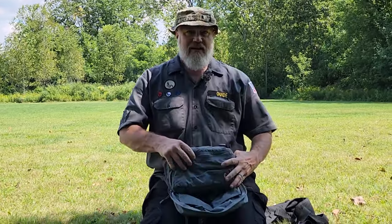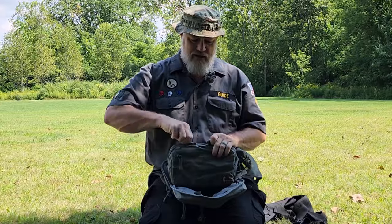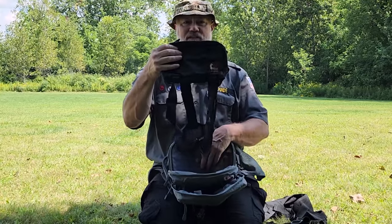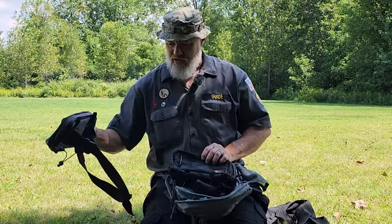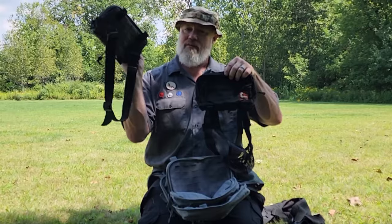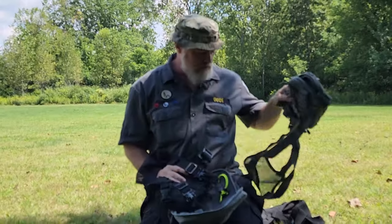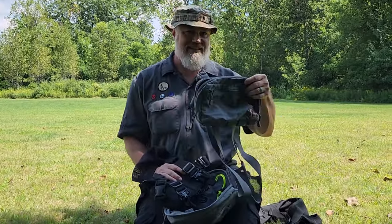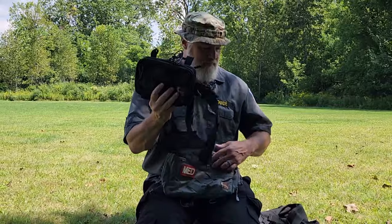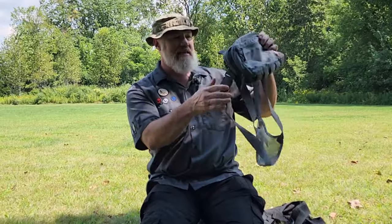The neat thing about the Search and Rescue size for Hill People Gear is if you unzip that main compartment, their medium-sized chest rig fits right inside. And what fits directly inside the main compartment of their medium chest rig is the small, or Snubby, chest rig. You'll notice the Snubby chest rig is exactly the same as the waist pack — just instead of a belt loop, it comes with the chest rig harness. All three sizes are exactly the same except for size — same compartments, same setup.